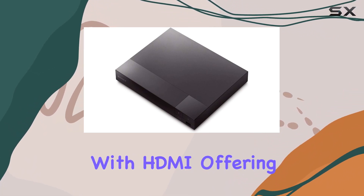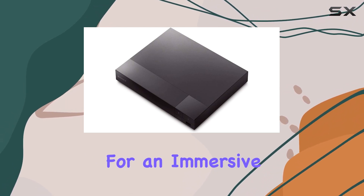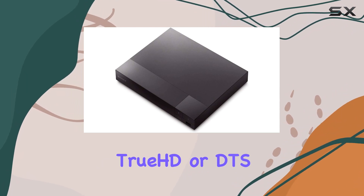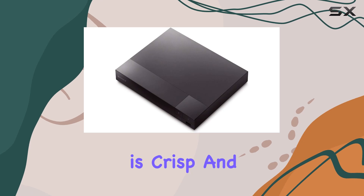Connectivity is seamless with HDMI, offering 7.1-channel audio output for an immersive sound experience. Whether you're enjoying Dolby TrueHD or DTS HD Master Audio, the audio quality is crisp and rich.